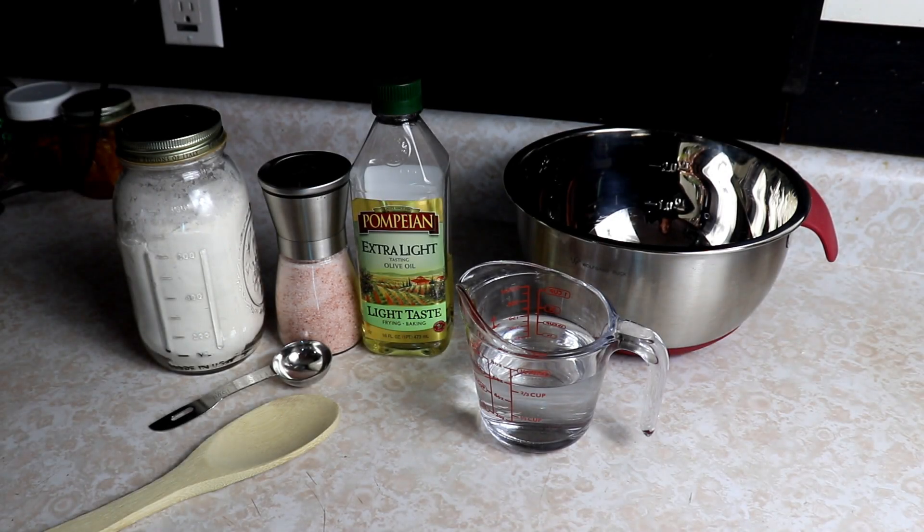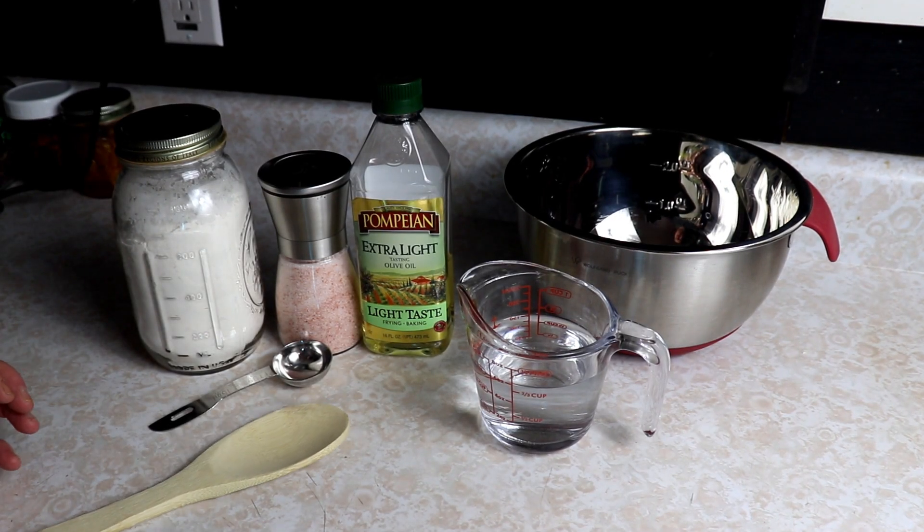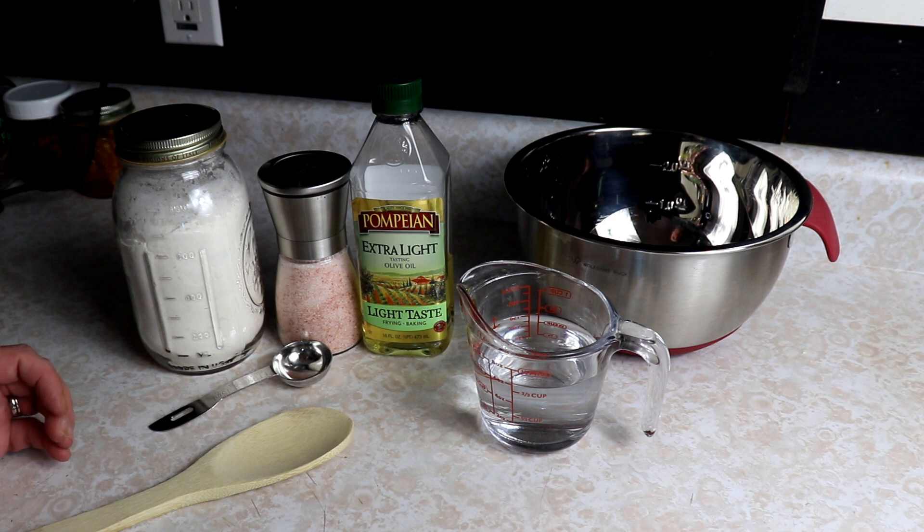Hey everyone, this is Ginny from Homestead Corner and today I'm going to be making some simple tortillas. You can use these as wraps. They are really super simple to make. As you know, bread today is not very easy to find in the grocery stores — we pretty much got wiped out last week. There still is not really any bread in the stores, so we've got to make our own. These are just simple tortillas and you can use them as wraps. Let's go ahead and get started.